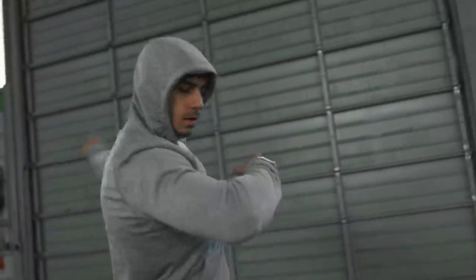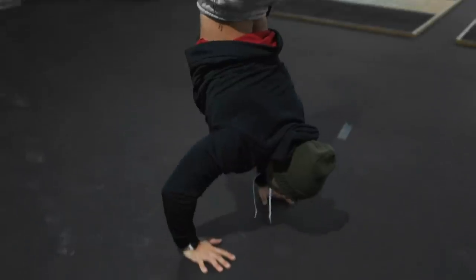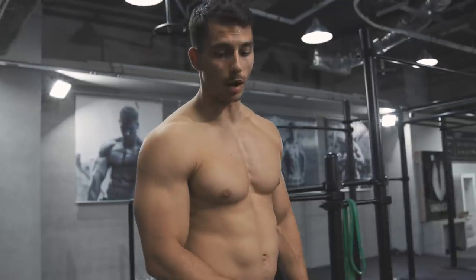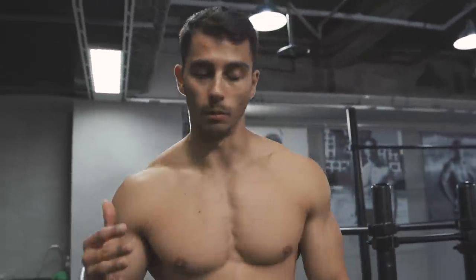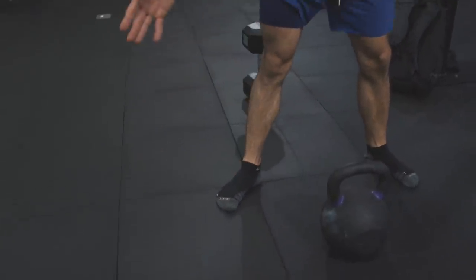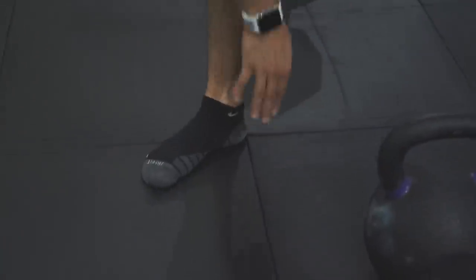We're gonna start this leg workout with goblet squats. If you're a beginner you can start with body weight or like 5, 10, 15 kg. If you're more advanced and stronger you can do even 20, 30, 40, 50 kg if you have the form for it. You should take a little bit wider stance, toes pointing outwards. When you go down, the pressure should be on your heel.